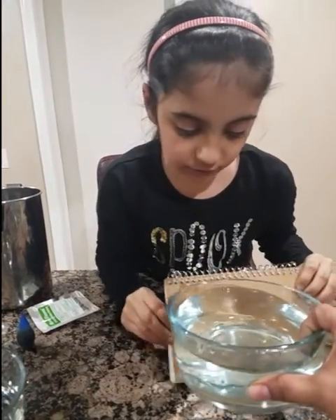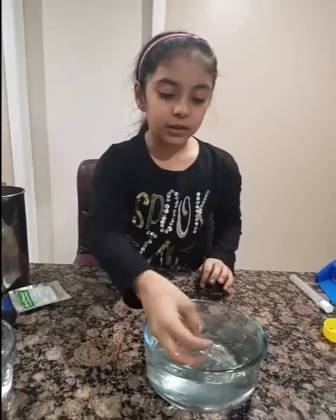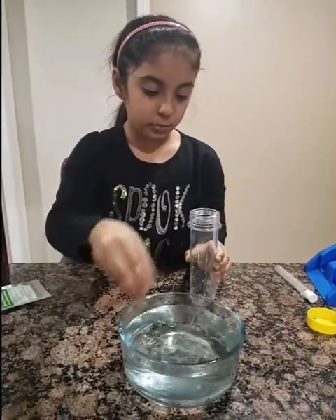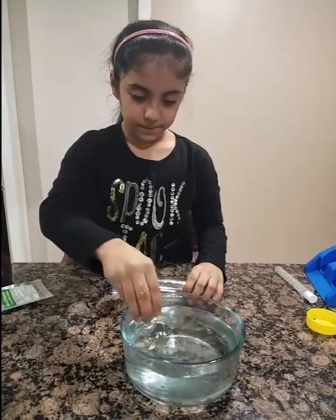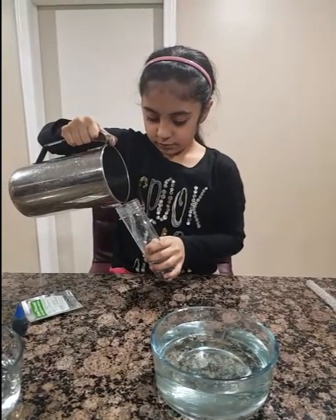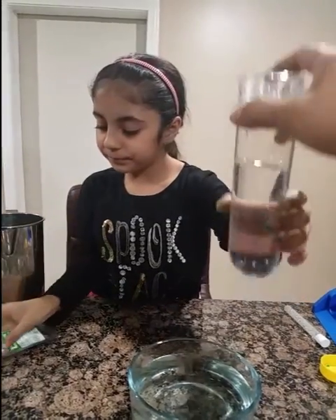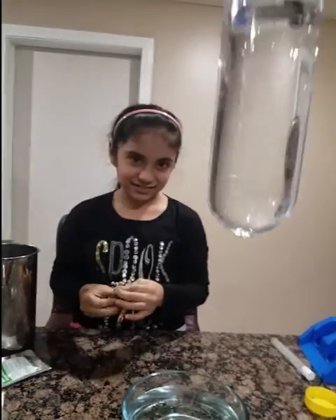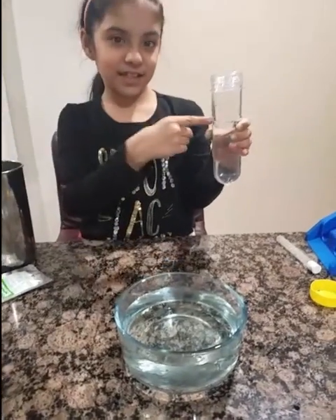We already saw that these are the balls and we can't see them in the water. If we put this on the back we still can't really see anything, right? We cannot see anything. Now I'm going to show you with these same balls if I put them in colored water. You see the ball in here? No — exact same thing.